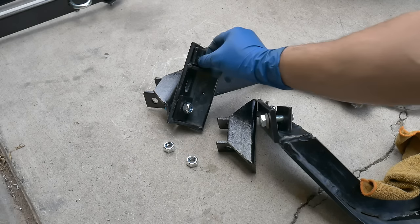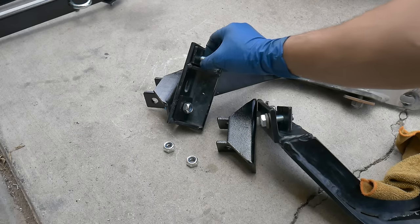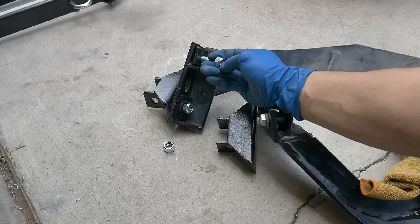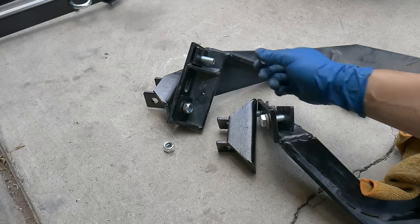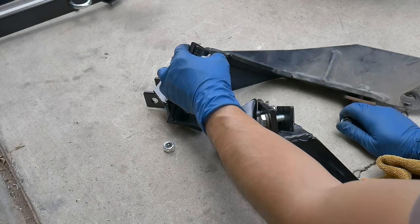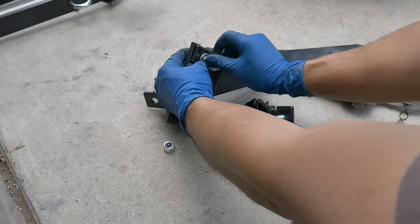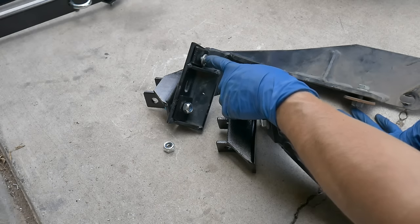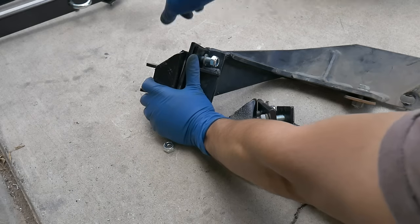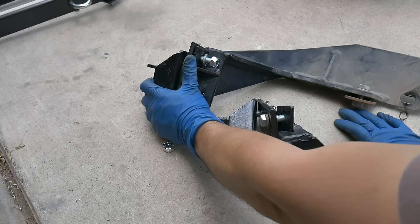I thought about putting just a larger washer and then maybe a lock washer, but ultimately I'm going to stick with this method. These are nylocks, which have the nylon at the end so it locks on there. I'm also going to put a locking washer as well as the nylock so that way these are going to stay on there and you're not going to be removing these. You're going to remove the bracket which attaches with the slide pin and then the cotter pin at the end of it.